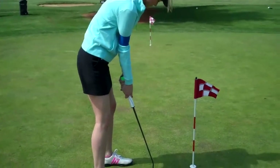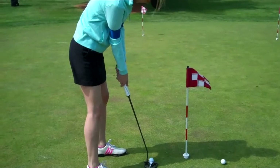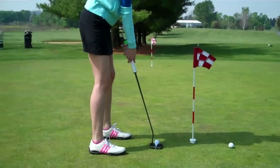This is going to be a very pendulum type feel. Keeping the putter head low to the ground, back, low to the ground through. You look like you might be aiming a little up to the right, but for the most part, pretty good.